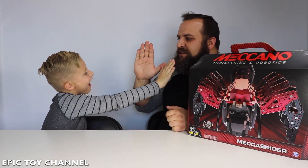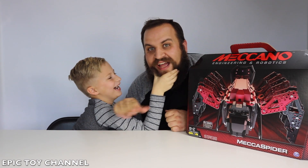Slow motion high five so you don't miss. Alright, let's get building!